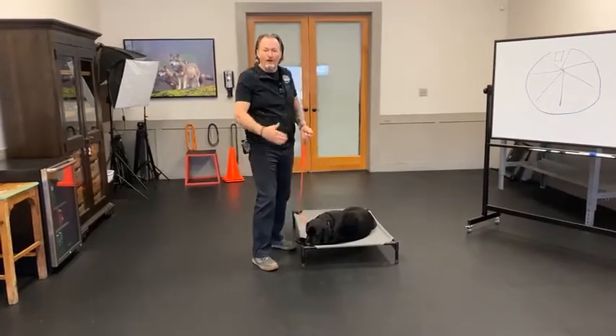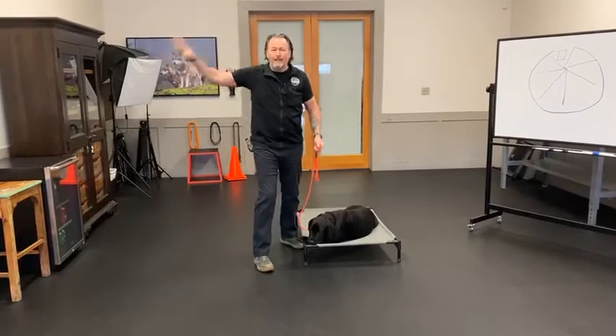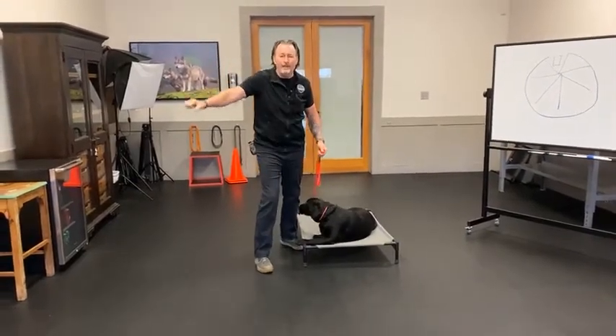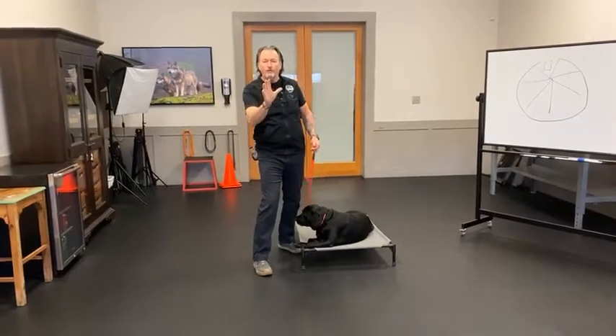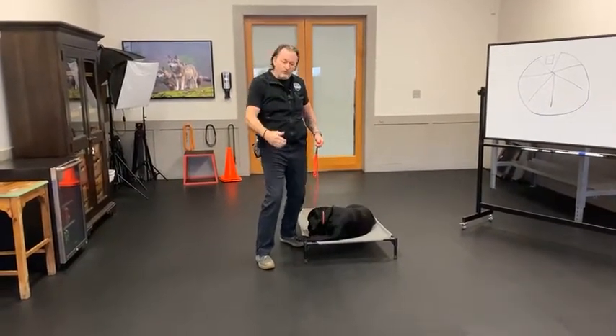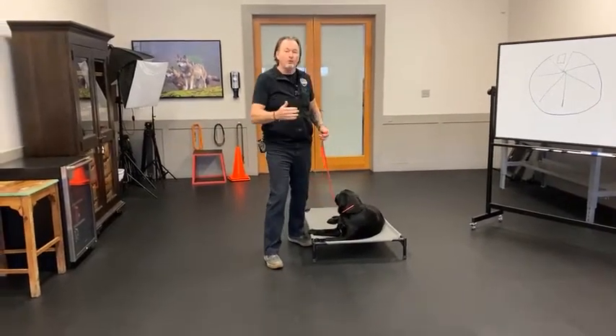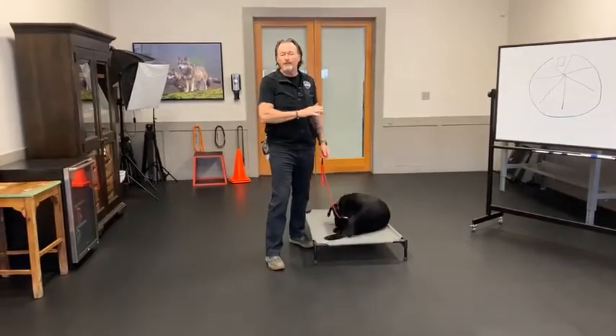So when you take them off of it, it's kind of like they don't know how to do stay without the place cot. Let me show you a couple of tips to help transition more smoothly from place into a regular stay that you can use anywhere.